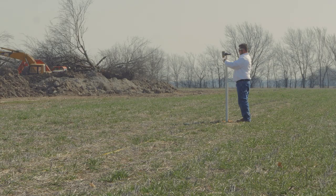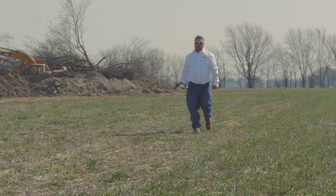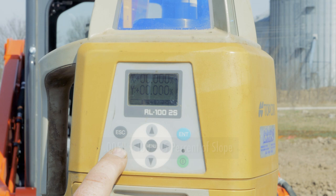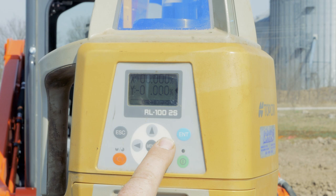Once we have measured the percentage of slope on the existing terrain and achieved a value, we will take that percent of slope value and dial it into our laser transmitter. Make sure that if it's a positive number, you are going in the appropriate direction on the transmitter. If it is a negative number, be sure that your laser is set up correctly on the X and Y axis and that you're adjusting in the correct direction.